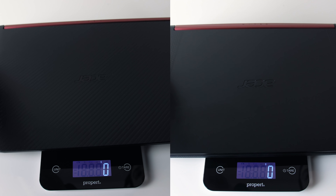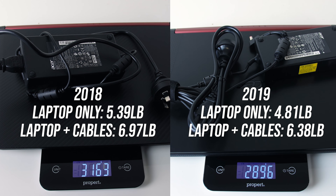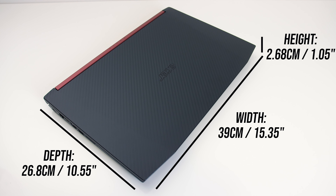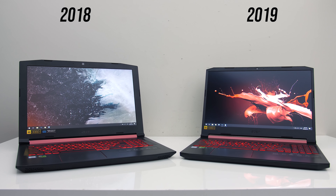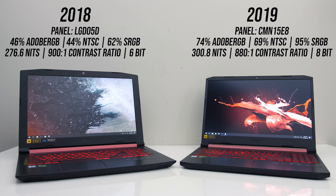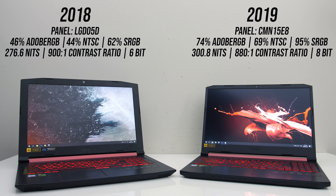The new model is also a fair bit lighter, both by itself and when combined with the 180 watt power bricks and cables for charging, it's around 260 grams less. The newer 2019 model is noticeably smaller in every dimension, and this allows it to have significantly thinner screen bezels compared to the old chunkier design of the older 2018 version. The screen in the new model was better in most ways — it had both a higher colour gamut and was brighter, while the contrast ratio was just slightly higher from the older 2018 model.